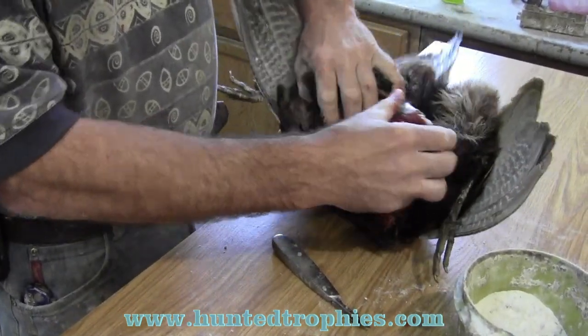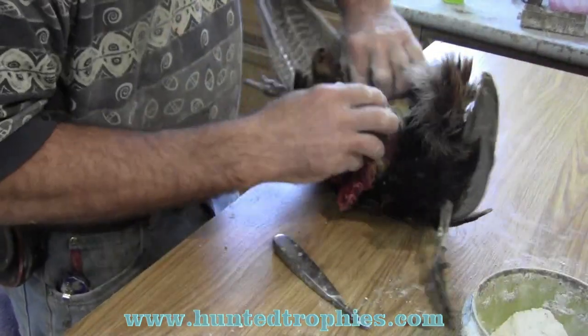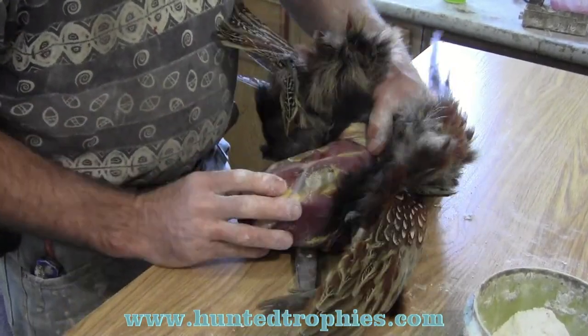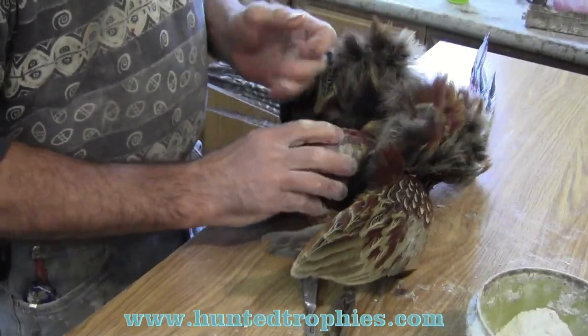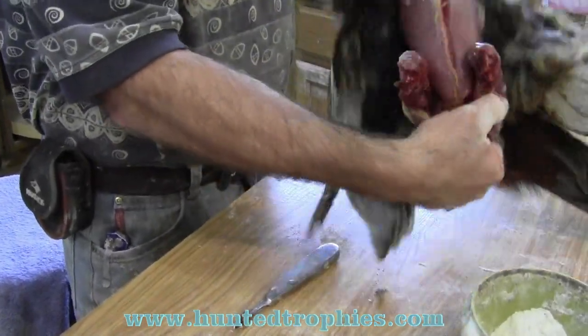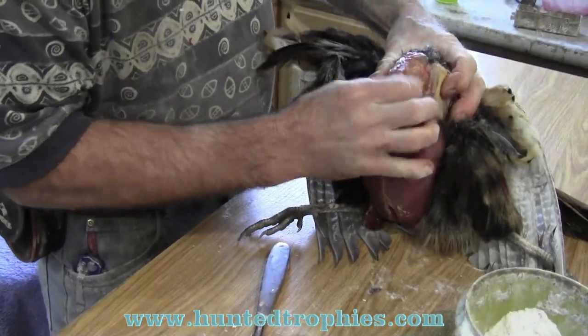I'm going to skin down the back and the sides using only my dry hands. I'm going to push down right here to the base of the neck — that's where I'm going to quit pushing. I'm going to turn the bird over and work the breast down to the base of the neck, where the crop is.